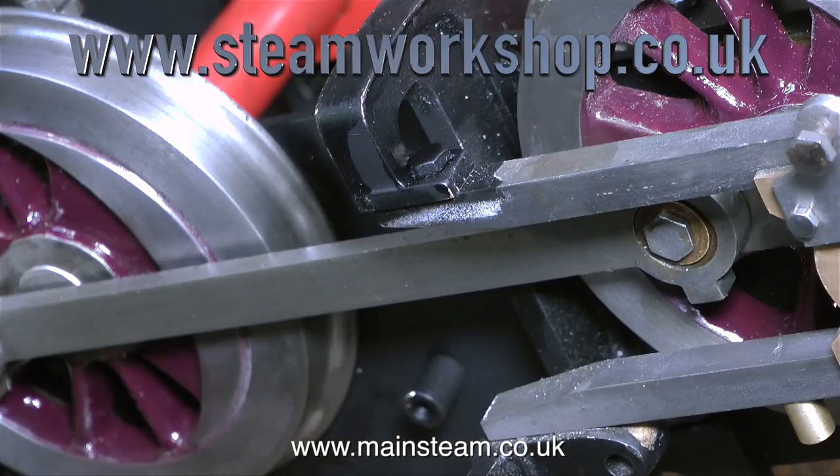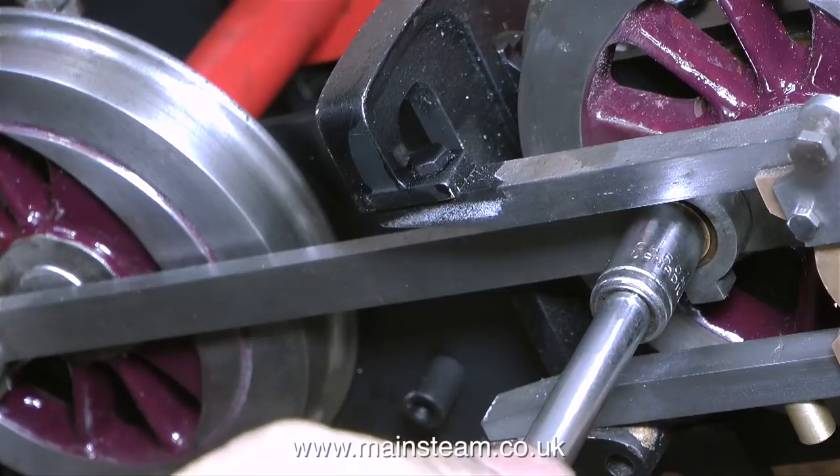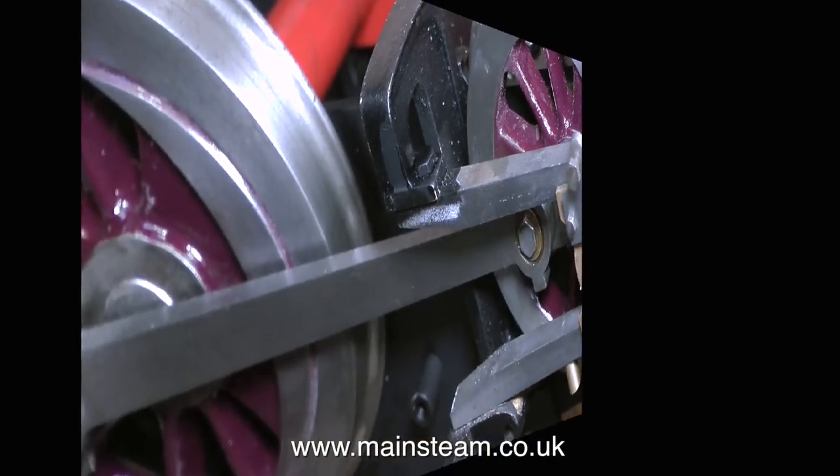The first rod goes on without event, and in this clip you can see some overspray from the painting operation on the slide bars. This is not an issue at all, because I'm going to remove the slide bar, clean it up, and put it back on — a very quick job.